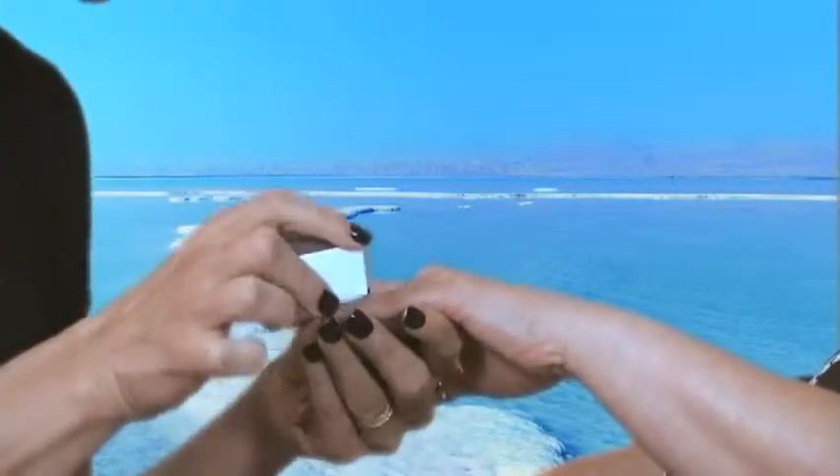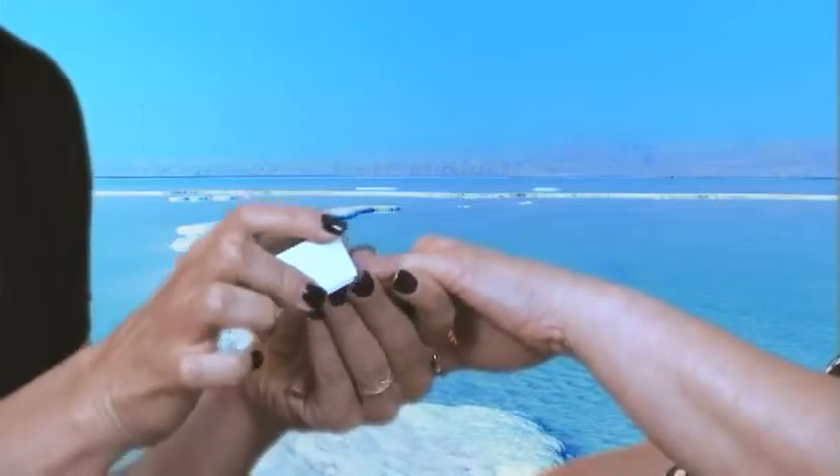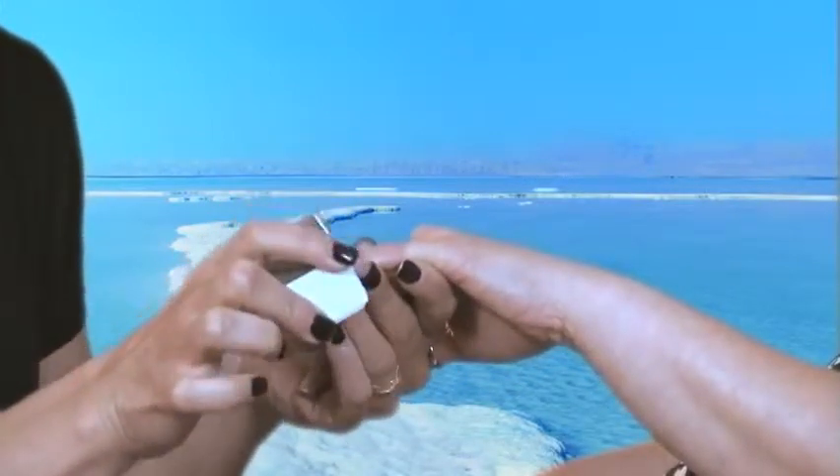Finally, you have the white side. You want to polish lightly for about 5 to 10 seconds until you get a nice glowing shine.